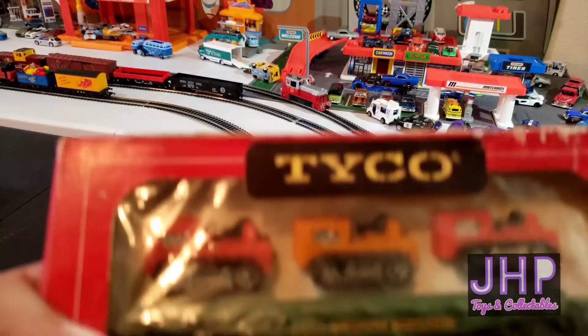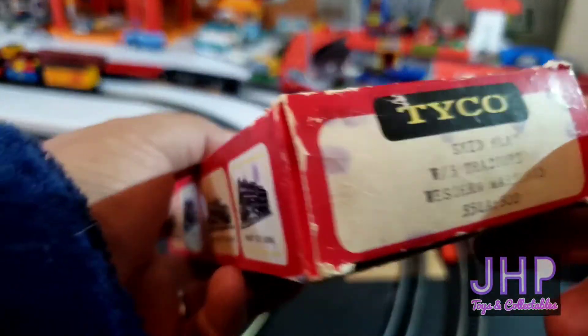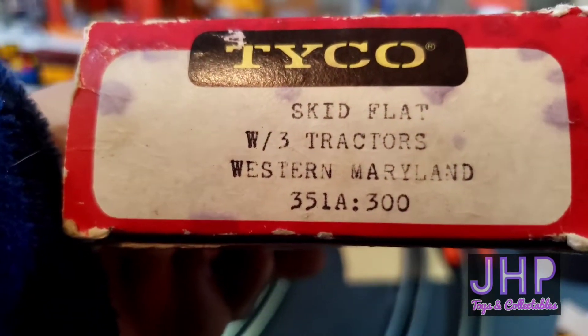And last but not least, in this really beat-up old Tyco box, we have the skid flat with three tractors — Western Maryland.